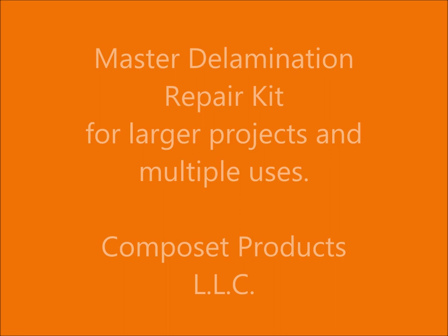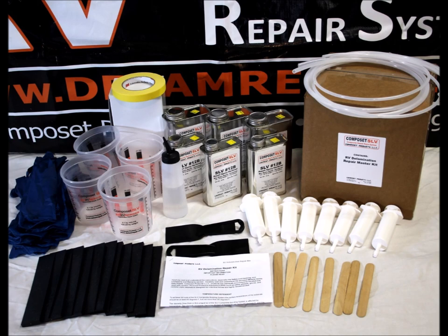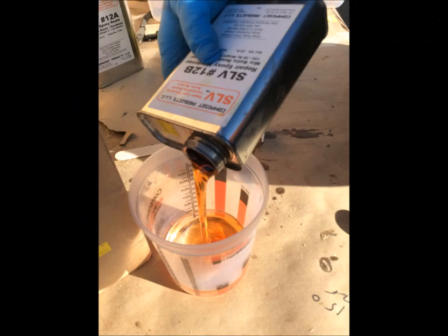The master kit is for larger projects or multiple uses and includes 3.6 quarts of the proprietary Composet SLV resin system.